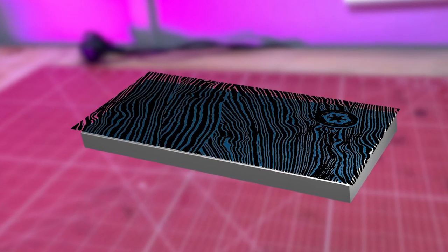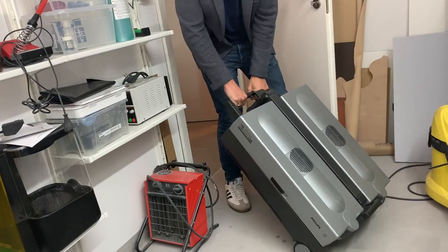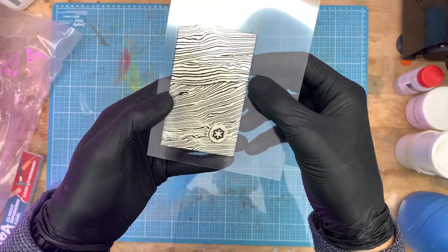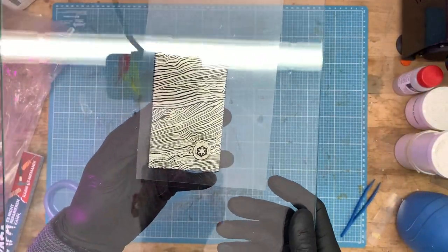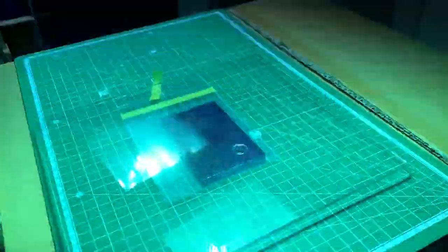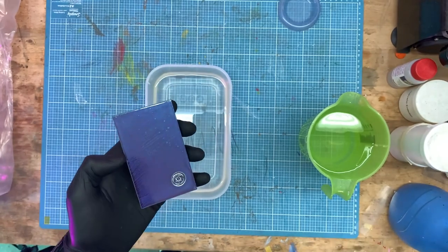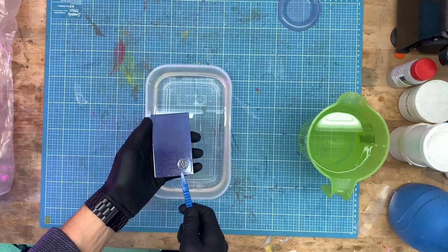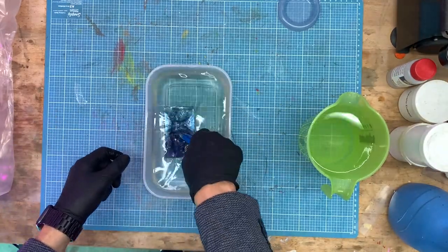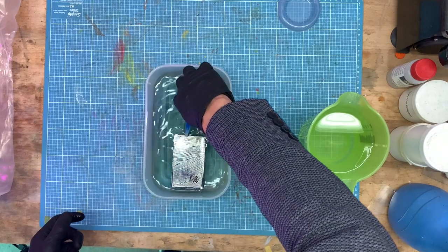Now we need a UV source. Daylight works too, but I found an old sunbed with which I have enough UV radiation in one minute to dissolve the paint in the places where no light comes. We put the foils on the 3D print, weigh the whole thing down with a glass plate, and then it is placed under the UV light. Then the foil is removed and the exposed object is gently swirled in the sodium hydroxide solution. The varnish now comes off the palladium in exactly those spots that were not protected from the UV light with black ink. When everything is dissolved, stop the process by rinsing it in clear water.